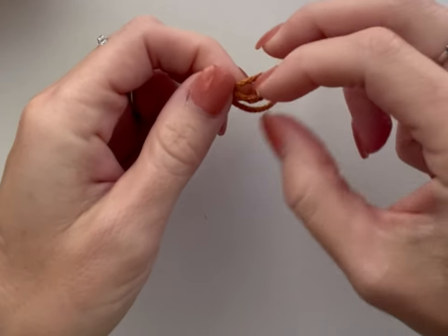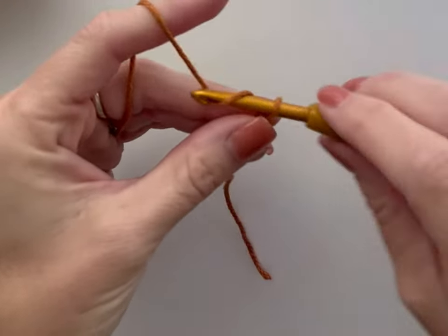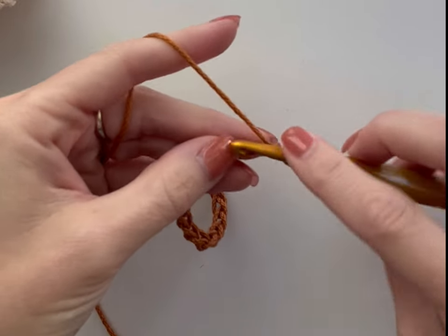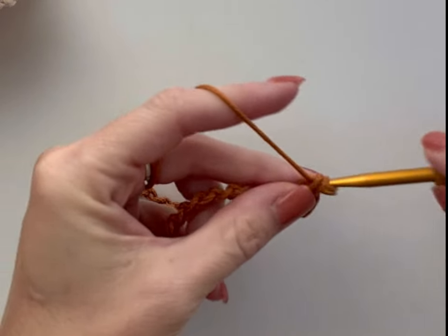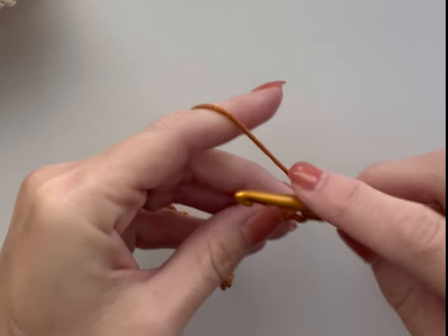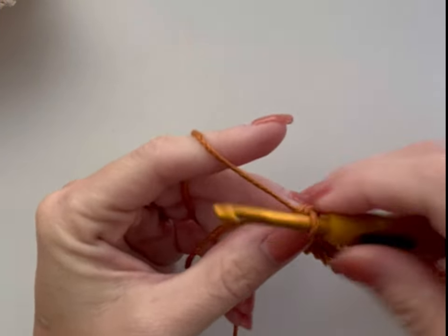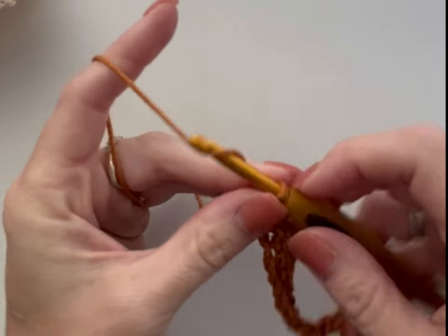To begin, we're going to make a slipknot and chain 30. Once you have 30 chains in your foundation chain row, in the second chain from the hook we are going to single crochet. We're going to continue to single crochet in every chain stitch to the end of the row. By the time we get to the end of our foundation chain row we will have made 29 single crochets. Let's make one single crochet in the final chain. Then we are going to chain one to turn.